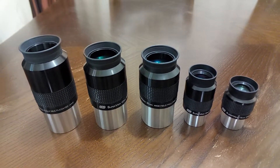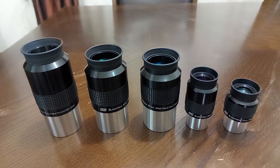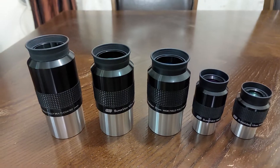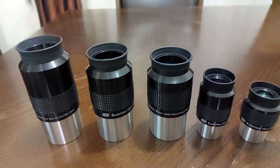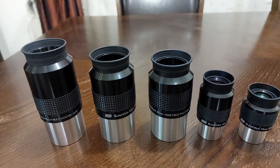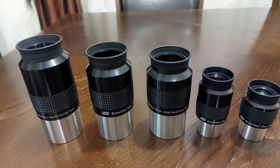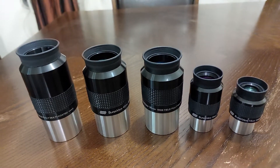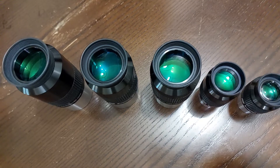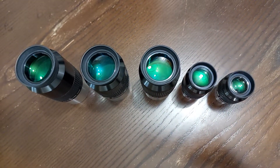Hi, this is Abdullah Katan. I want to introduce to you my new eyepieces which I was using for a couple of days, and I want to tell you the advantages and disadvantages of these new eyepieces. Let's have a look from the upper side, as you can see right here.